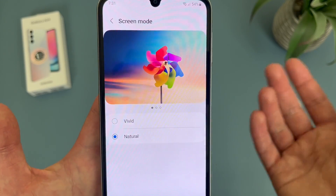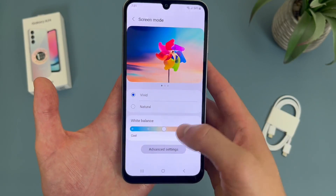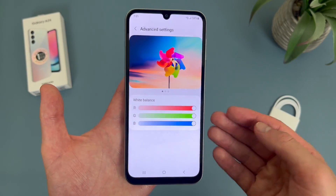As you can see, it's maybe a more subtle difference, but definitely an option. And in addition to this, in Vivid mode you can customize the actual white balance — you can make it a bit warmer or a bit cooler. And if you go to Advanced Settings, you can customize it even more.